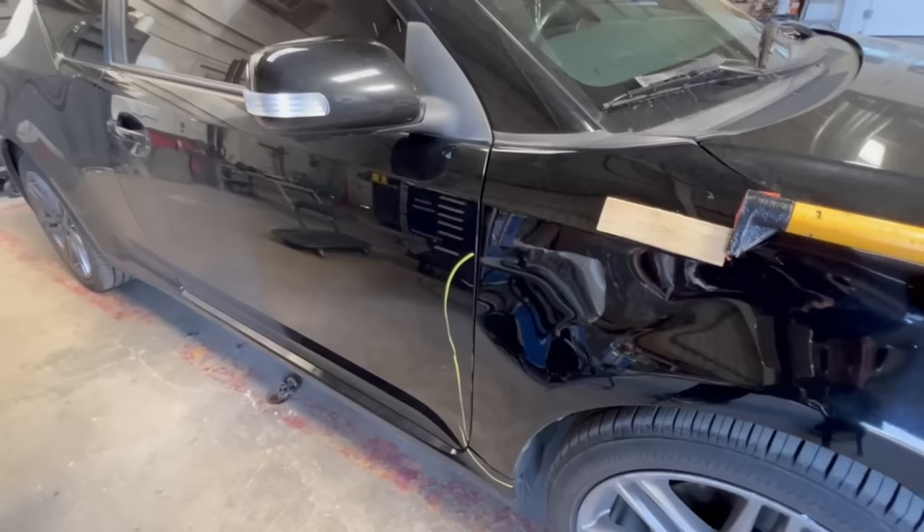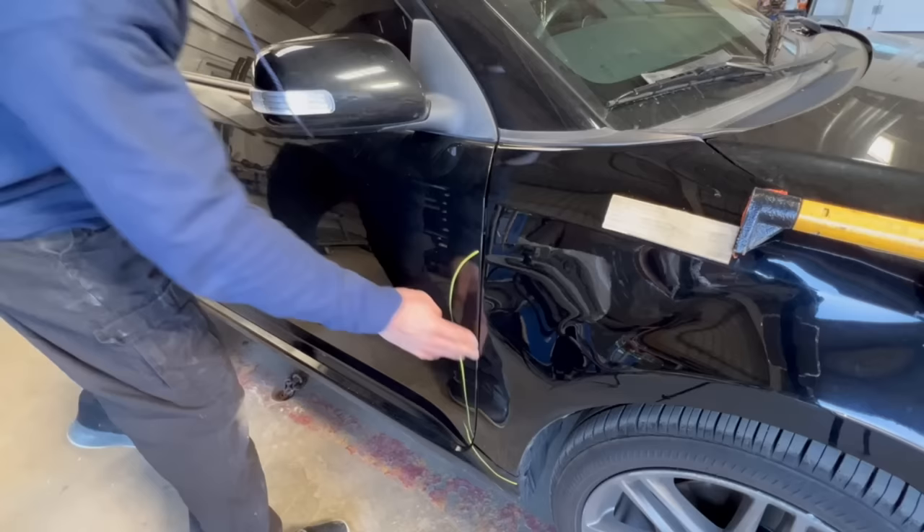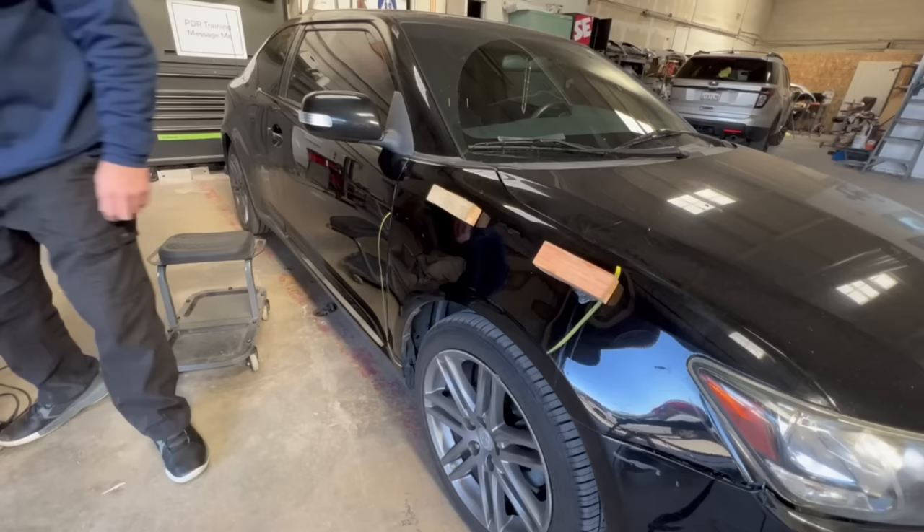I'm checking the door edge — the fender pulled away nicely from the door. Now the door opens without rubbing. Spraying the wood with alcohol so I can release the glue.